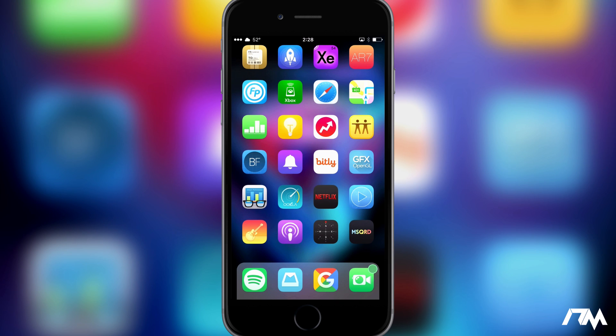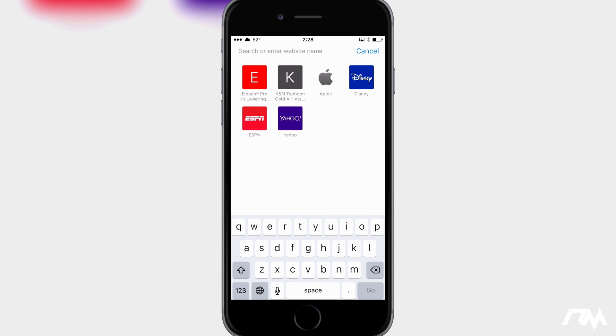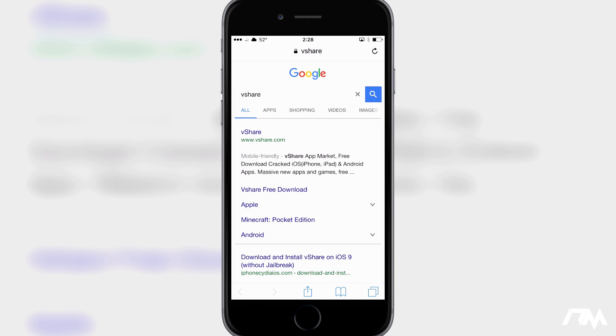We're going to open up Safari — make sure you're going through Safari, not Google Chrome or the Google Search app, make sure it's Safari. Go ahead and go in the search bar and type in 'vshare', click go and let it load. We're going to go to www.vshare.com — it's the first option on screen. I'll leave the website link in the description in case you can't find it.